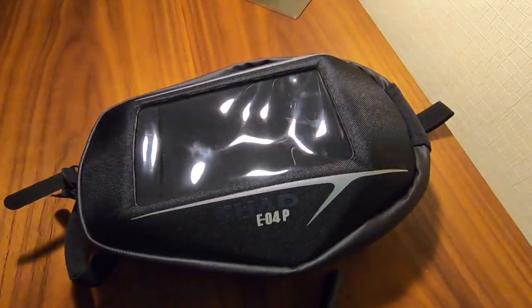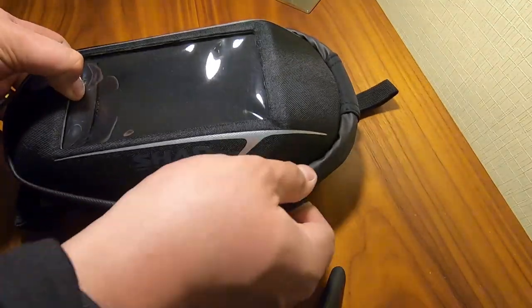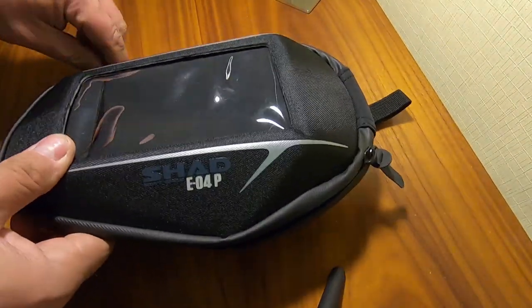I've used tank bags in the past. Some of them have been quite big. In hindsight they all kind of got in the way. You have to move them every time you want to fill up with fuel. There's the risk that one's going to slide off when you go around a corner.